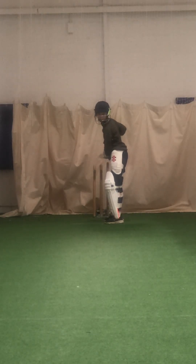So we've got Will working really hard on these drives now, making sure he gets a higher finish to get some power behind those front foot drives.